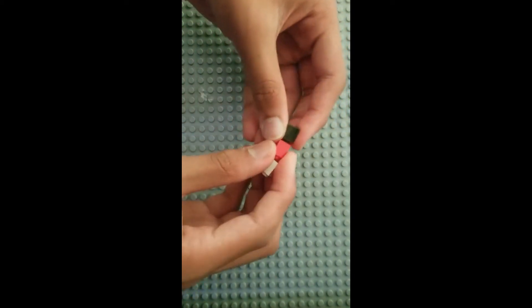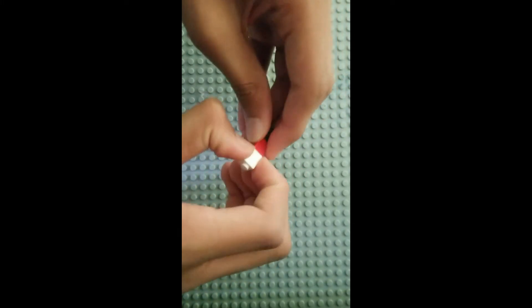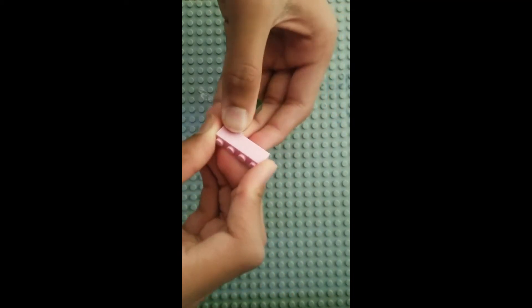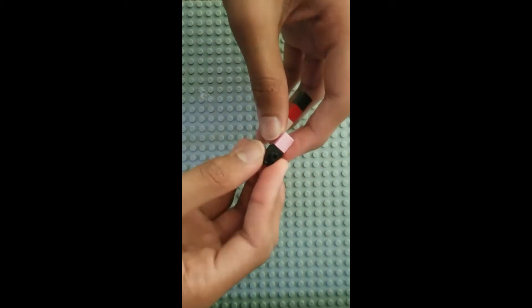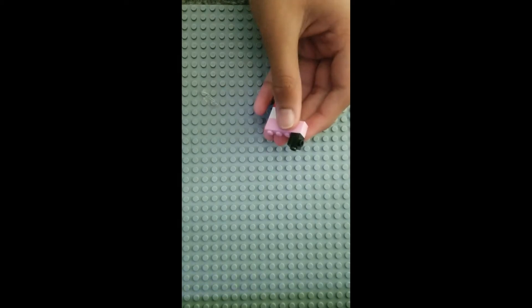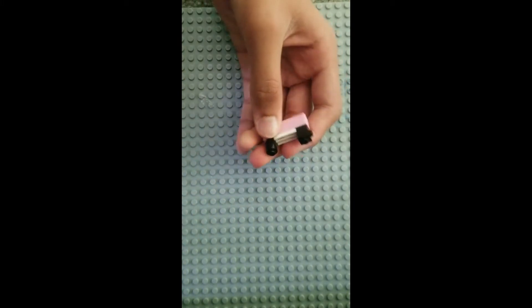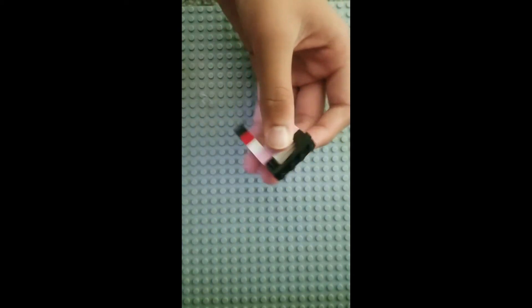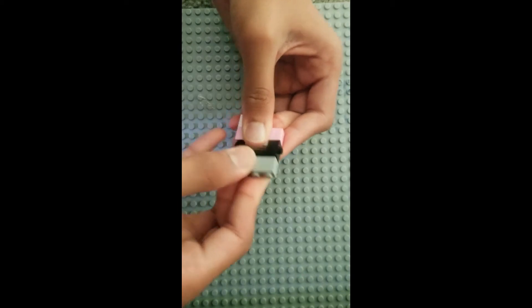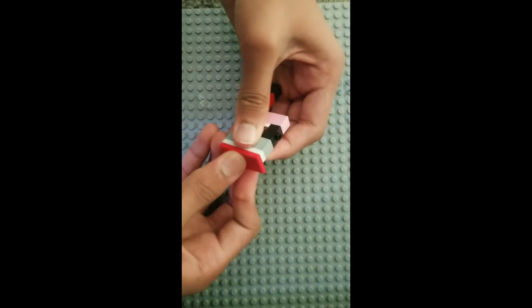Now we're going to build some buttons and other locks. You're going to need three 1x1 bricks stacked up like this. Then take a 1x4 brick and a 1x1 brick with a stud on the side — the stud has to be facing outward. Then take a 1x2 tile and a 1x1 brick. Then a 1x4 plate, a 1x4 brick, another 1x4 plate, and a 2x4 tile.